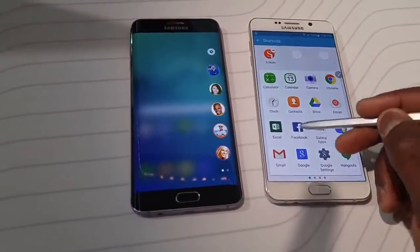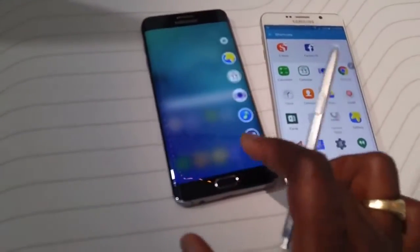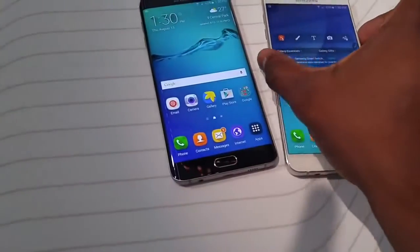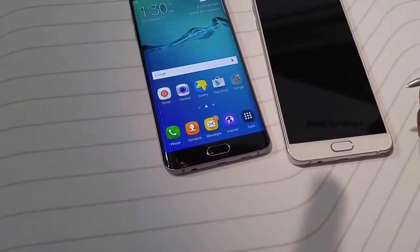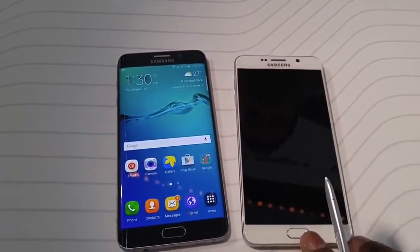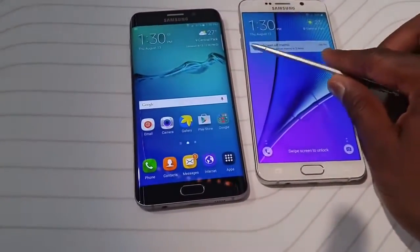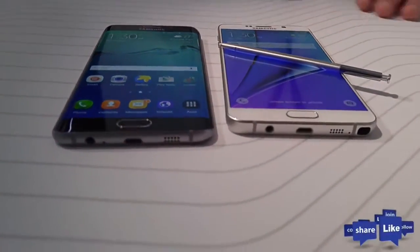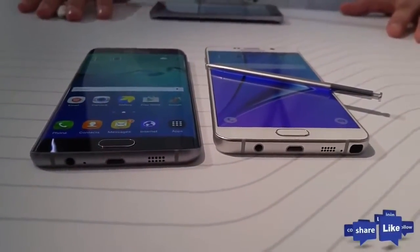Both devices are very similar in terms of specs — display, storage, lack of microSD, RAM, and processor — but they differ with the S Pen and the edge screen. We'll give you our full reviews on both devices and a full comparison. Until then, don't forget to like, share, and subscribe to the channel.